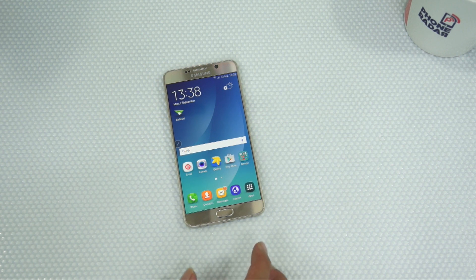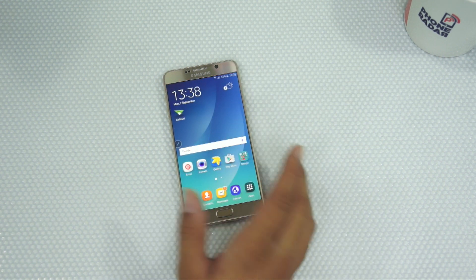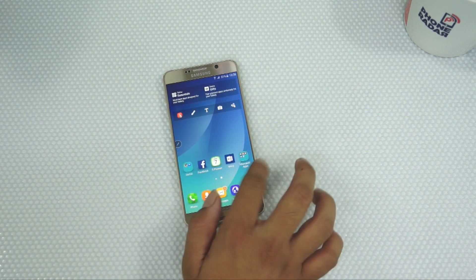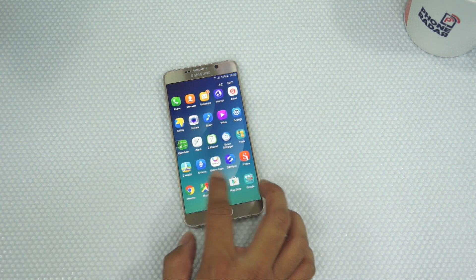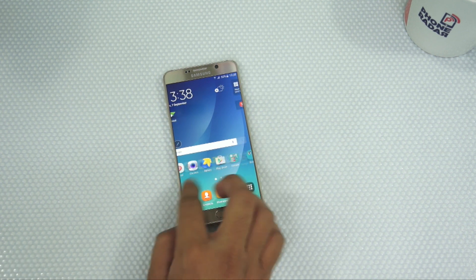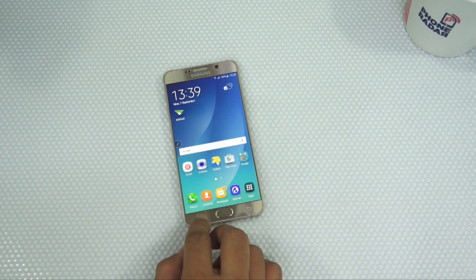Now let's talk about the display. The device has 518 ppi of sharp display which looks pretty cool, and it's a 2K display so you can have a great experience. The optimized TouchWiz UI is something I am totally proud of — I am finally a complete fan of TouchWiz. Coming from the LG G4 UI which was pretty sluggish and hung a lot, this is clearly one of the best TouchWiz experiences ever.